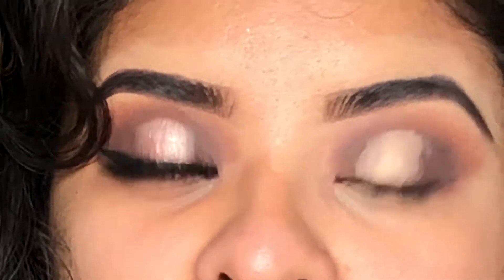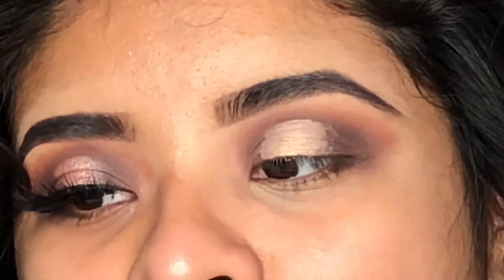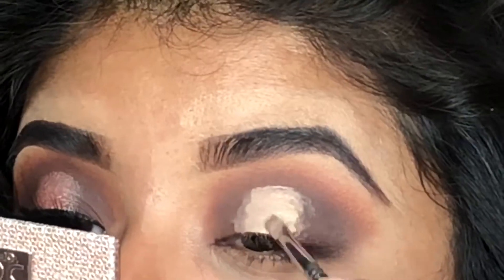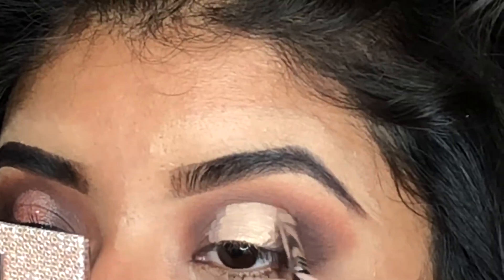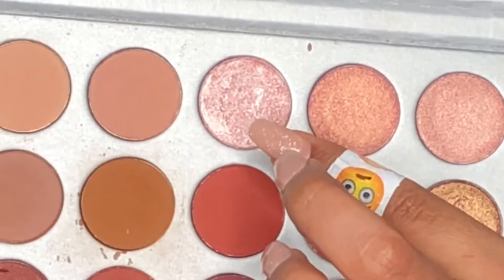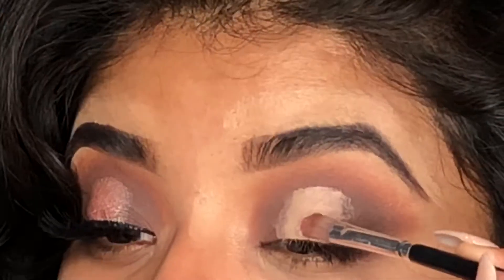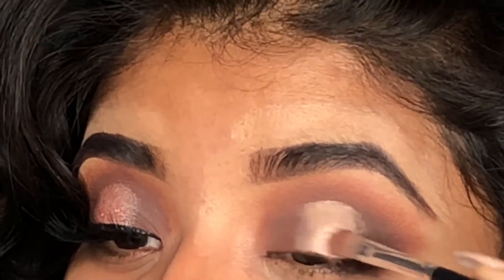It doesn't really have to be perfect because we're going to go back with the brown eyeshadow and blend both colors together. Now I'm going to use this pink shade right here, applying it where I placed the concealer — it's a really nice pink shade.